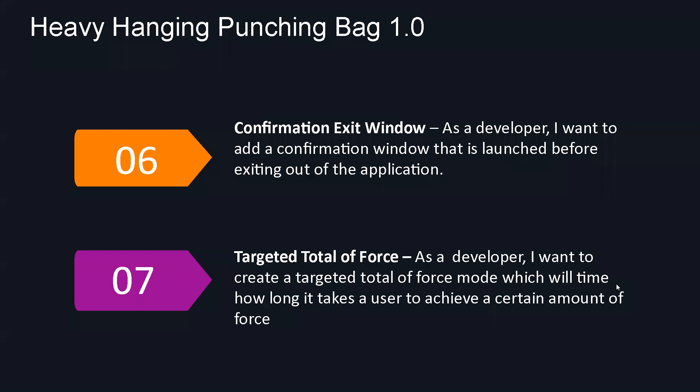For user story number six, that's something very common — we just wanted to give a quick warning to the user before exiting the program, just in case they exit by mistake. For user story number seven — targeted total of force — this is a simple mode. The user will decide how much force they want to reach. Once they set that, they click start and begin hitting the bag. The program will record all those readings up to that target amount of force in total — the sum of all the hits — and also the time it took them to reach that goal.